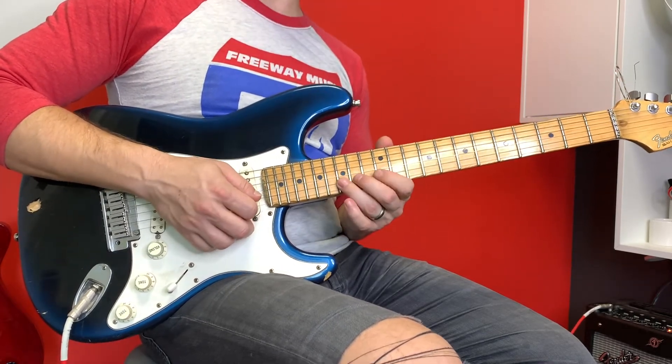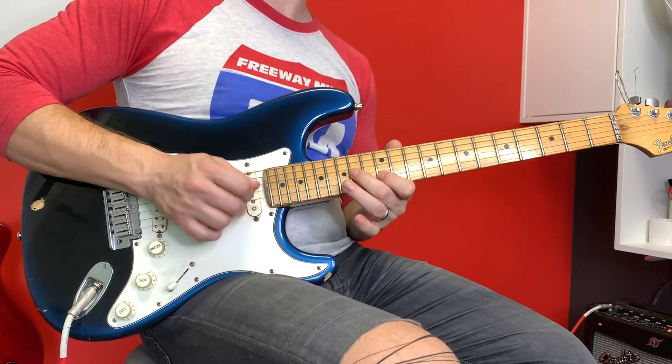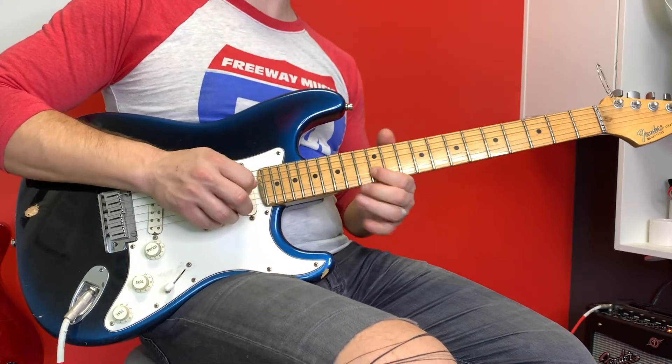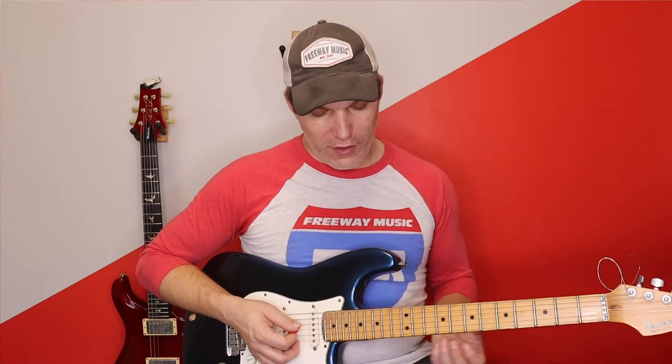And I do that same little lick again — 15, 12, 14 — back to 12. So I'm going to go 15 on the G, 14 G, 12 G. That's going to be the blue note. If you don't know what the blue note is, check out a video on it — it's basically another note you can add to the pentatonic scale.